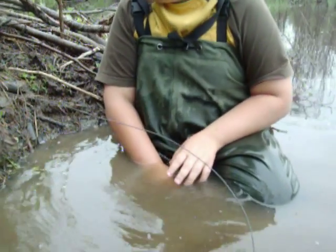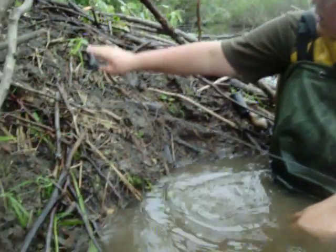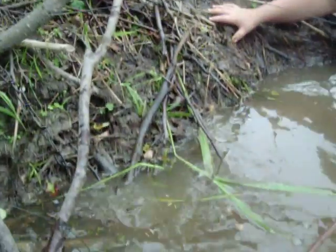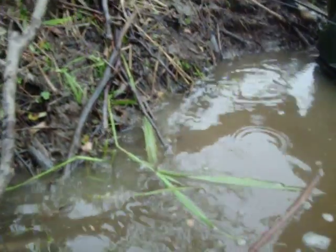This is the beaver house, and we found the location. The beavers have been coming up here to eat or something — it's all wet already, so they just came up here.